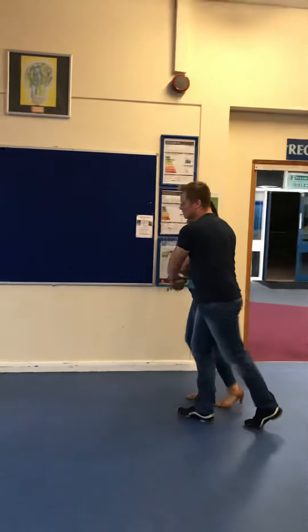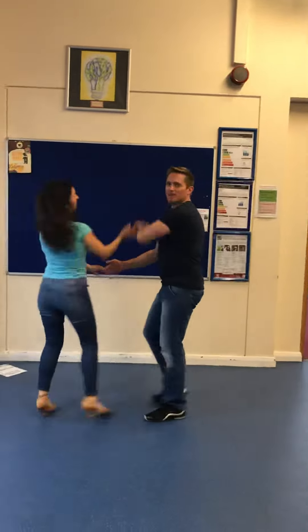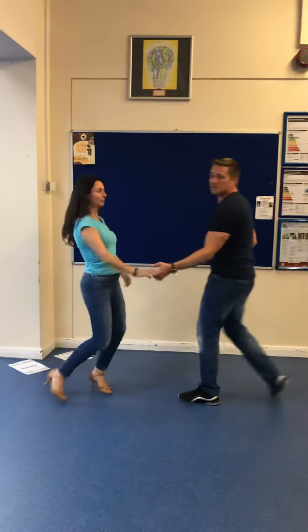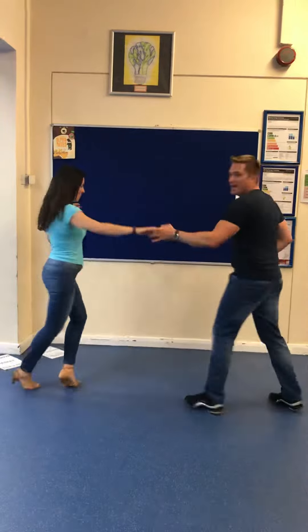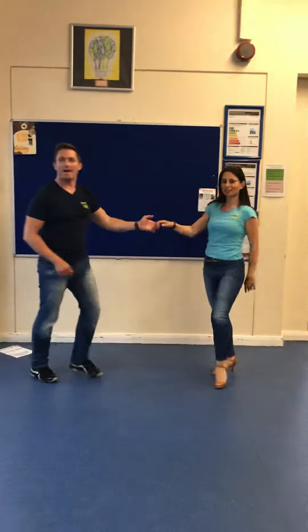Go backwards, forward, round, face. Turn the knee in the basket, go backwards, forward, round, face. Turn the knee in the side, and out, and out, go backwards.